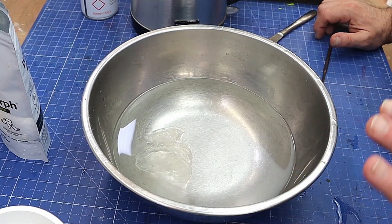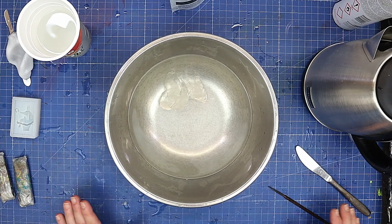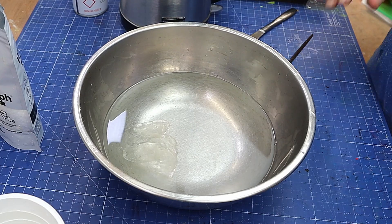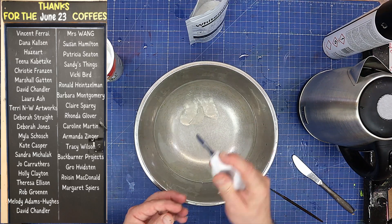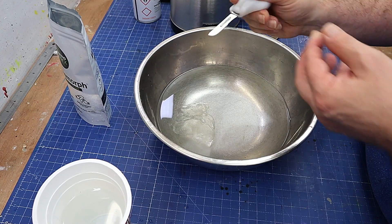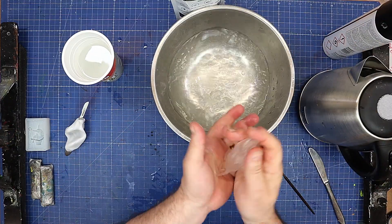I just want to say a massive thank you to everybody that got me a coffee last month — I really do appreciate it. Your names are coming up on the coffee board. If you'd like to buy me a coffee to help support my channel and allow me to keep buying things like this to test out, the link is in the description below.